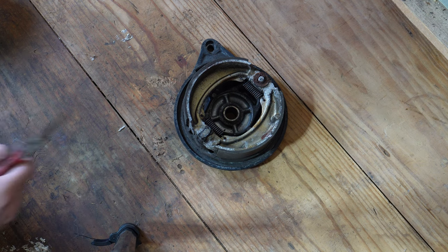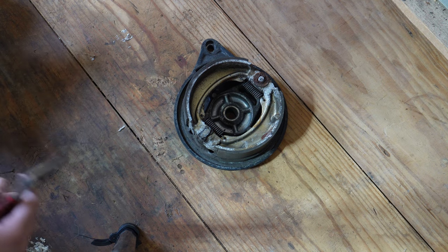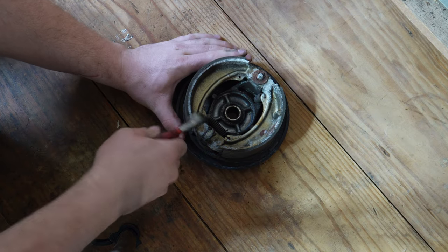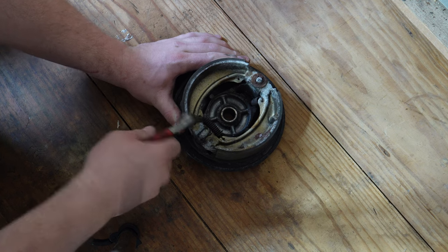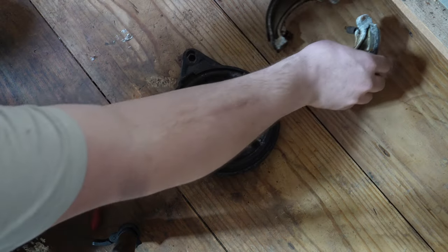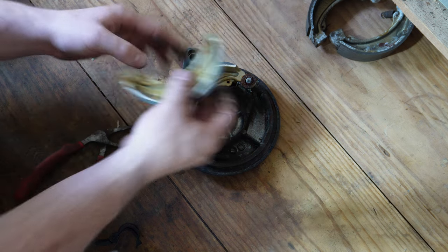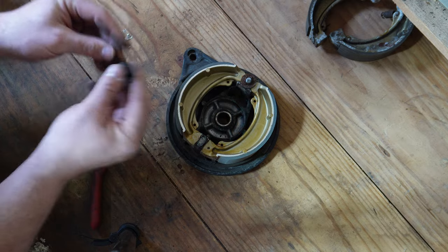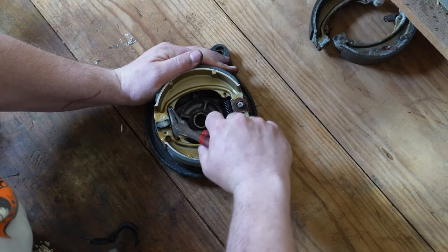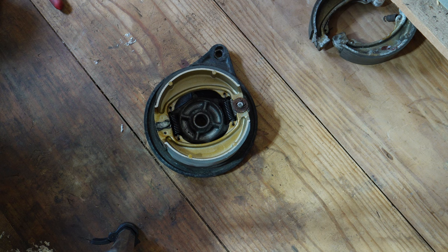These shoes don't actually look the worst, but since I have it all apart, I'm going to replace them. There's no sense in leaving old shoes — I have no idea how old these are. Might as well just replace them while I have it all apart. I got a new set from EBC, came with new springs and shoes. That's pretty straightforward. Drop some new shoes in and new springs. Gotta hate drums sometimes.